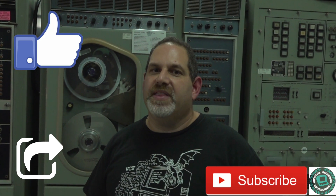Hi and welcome to the Vintage Computer Federation YouTube channel. Your support helps us with creating videos just like this one and restoring vintage computers for all the world to enjoy. So please like, share, and subscribe. Thank you.